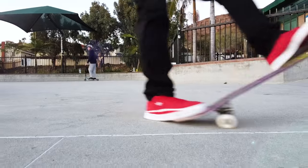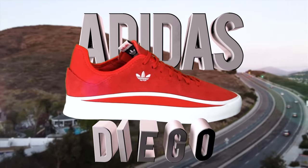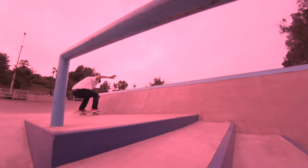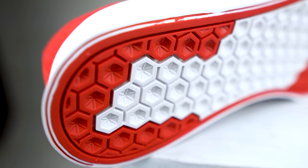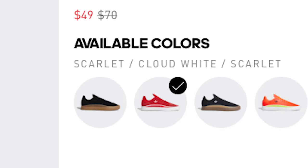We are going to start this year off by reviewing the Adidas Diego. No one is sponsoring these videos and I bought these shoes myself for $75. I just saw that they're now $49, which is actually pretty good for a skate shoe. The Diego is claimed to mimic the magnified wide-angle look which marks the most iconic images in skateboarding.